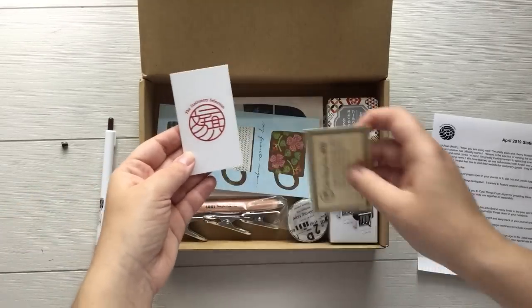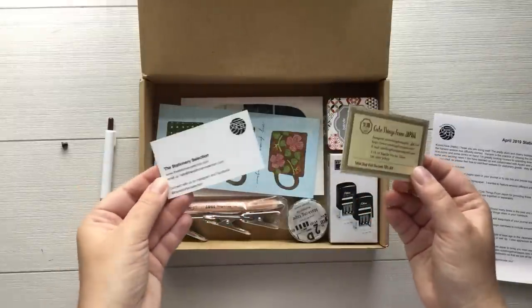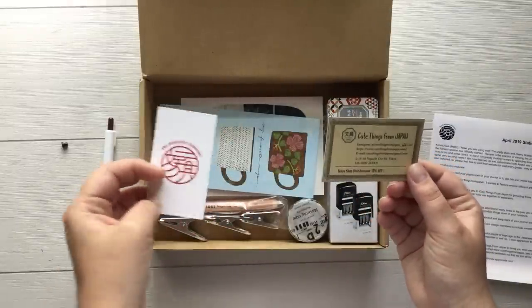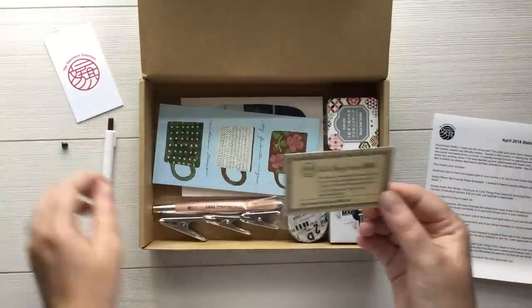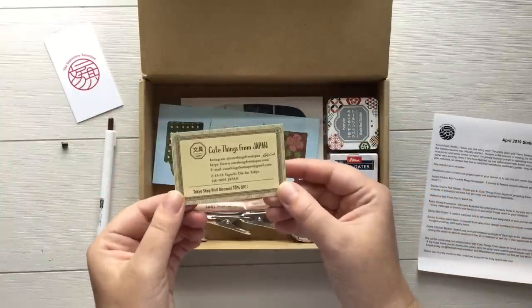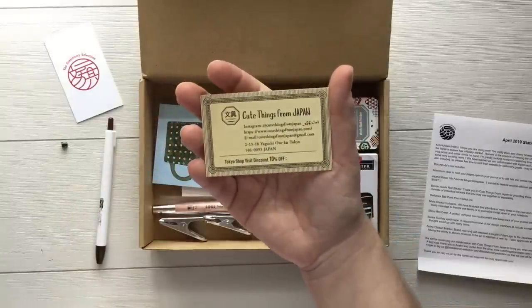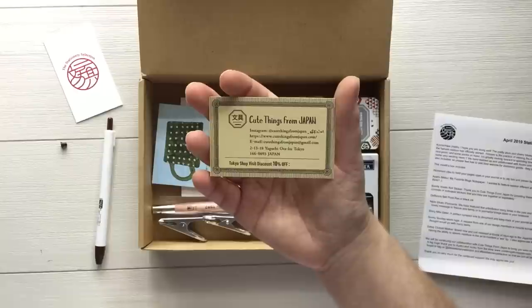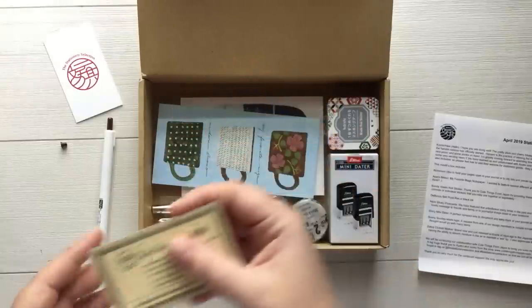We have the business card. I don't know if they put these in everybody's boxes every month, but we get them and I'm very grateful because I always save them and hand them out to people who are interested in the kit. And then we have the Cute Things from Japan business card. I'll leave everything linked down below so that you don't have to worry about that.